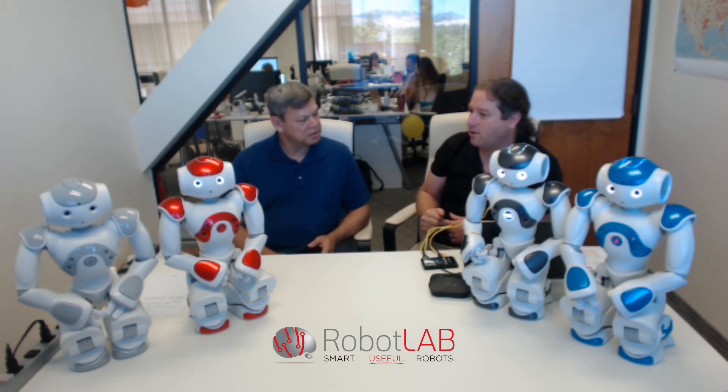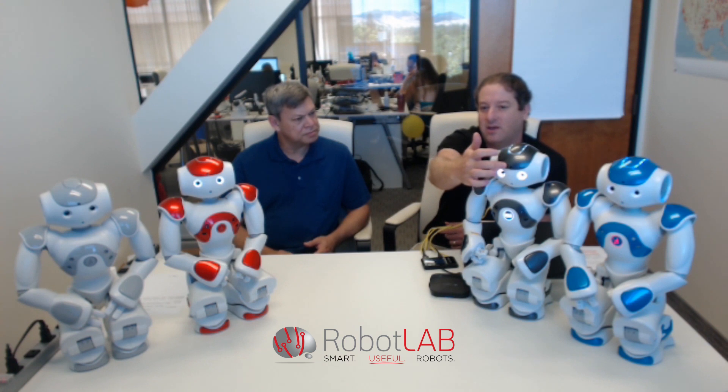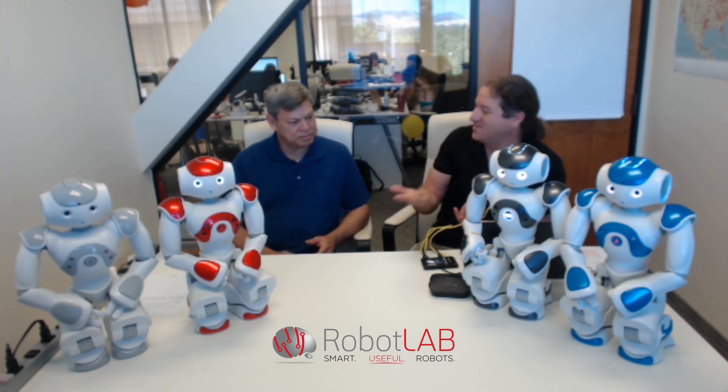The camera was upgraded from 1.3 megapixels in the V5 to 5 megapixels in the new version. Not only that, there is a new dual camera mode which means you can use both cameras — the one in the forehead and the one in the mouth — simultaneously or alternate between them. There's a new mode where you can flip and use the second camera.